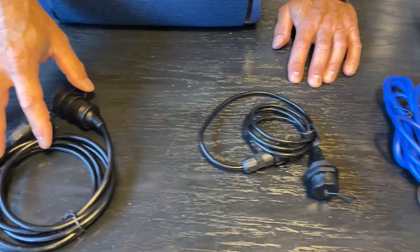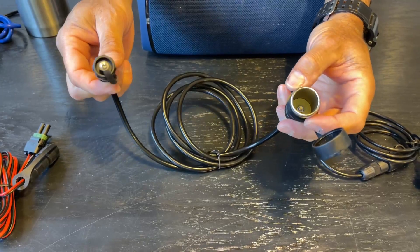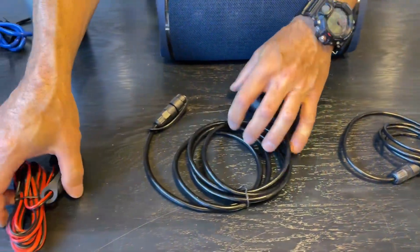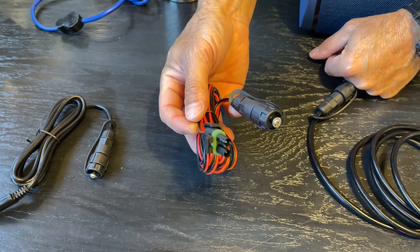We sell three other cables online. The cigarette lighter socket is not waterproof once it's open, but it is waterproof on the end that connects to the battery. We have a specialty cable for the Hobie Livewell — this plugs right in and you'll be able to run that Hobie Livewell for many hours.